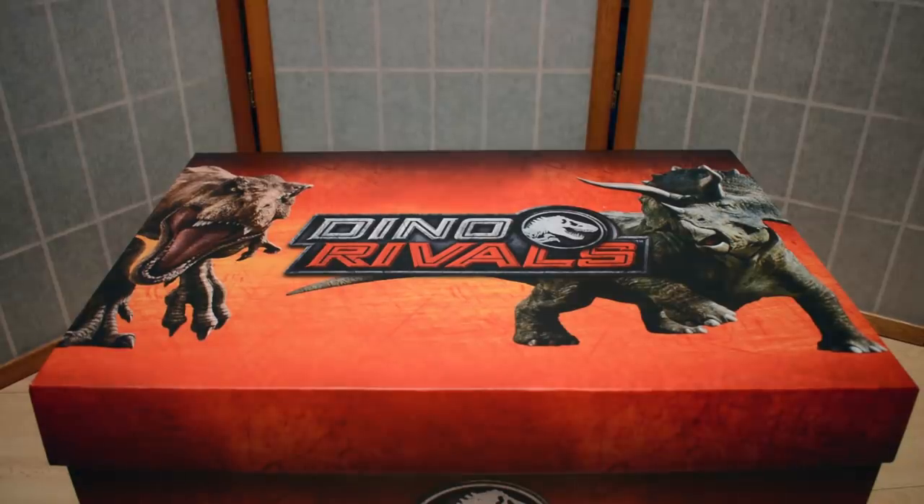With over 60 new dinosaurs to collect and the introduction of multiple new species to the Mattel Jurassic World line, there are so many exciting ways to build out your Jurassic World in 2019. The letter thanks us as valued members of the Jurassic community, includes a flash drive with high-res assets, and is signed by the Mattel Jurassic World team. This content has been sponsored by Mattel, and I want to say a massive thank you to them for sending the Dino Rivals assortment.